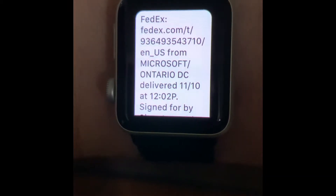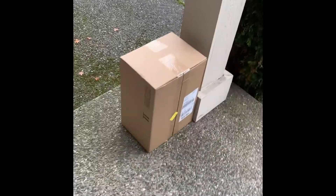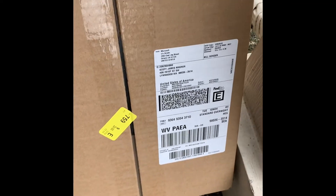Ladies and gentlemen, my watch just told me something very important. There's only one delivery I'm expecting today — it's that. This here is an Xbox.